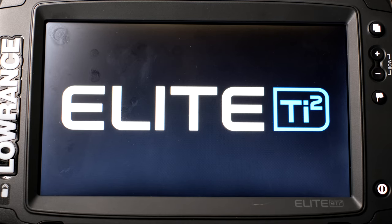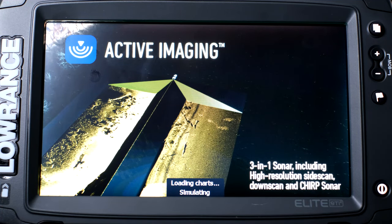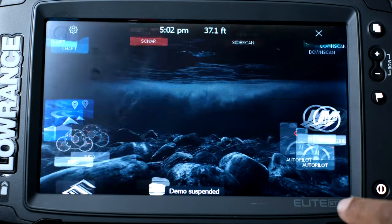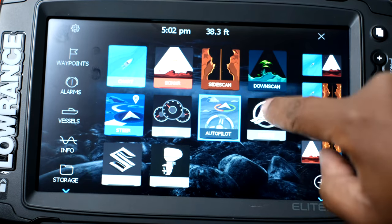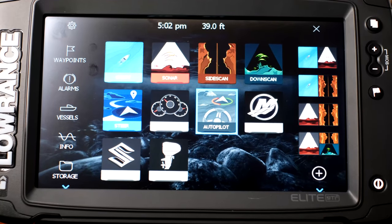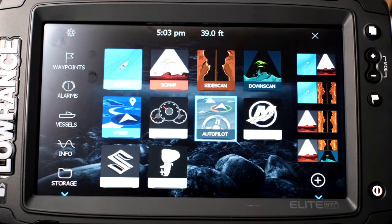So I'm setting it up for the first time with you, so it's going to be a new experience for both of us. First thing you should know when you get this fish finder is it needs an extra ground. You see how I'm touching the screen and nothing's happening? Typically people set up fish finders while it's not in the boat, and when it's in the boat you have that extra ground because your transducer is hooked up to the boat.